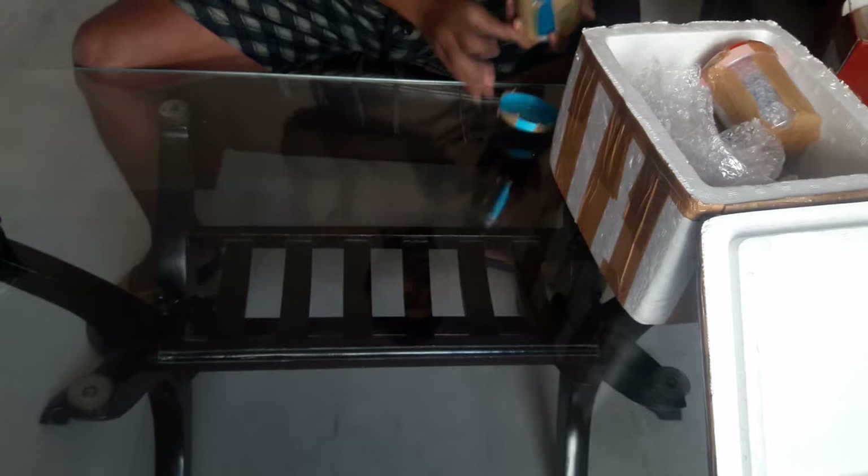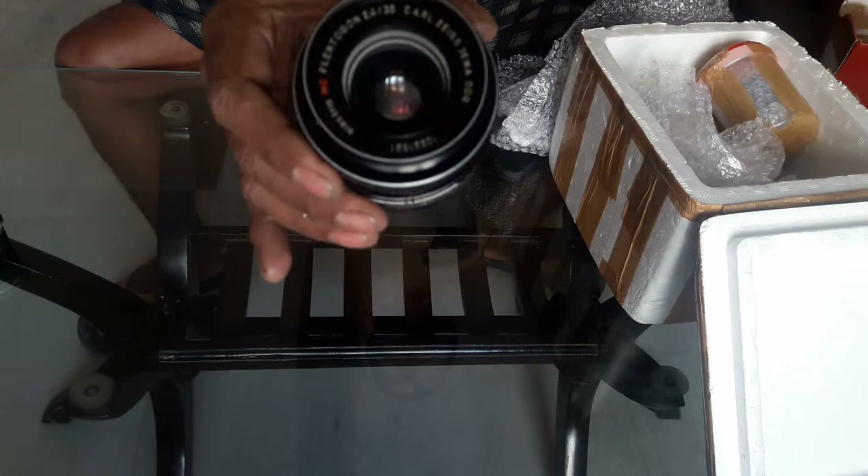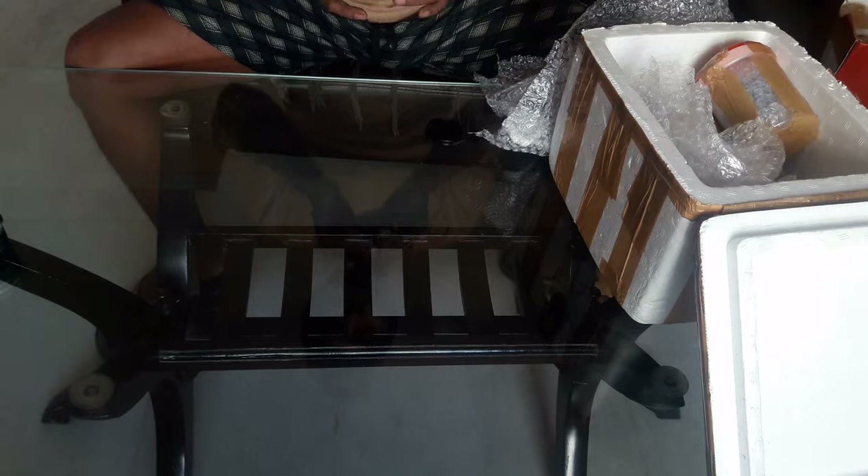Now for a surprise — what is it? This is a Flectagon, and this is the best version of the Flectagon. It is an Electric MC Flectagon 35mm f/2.4.